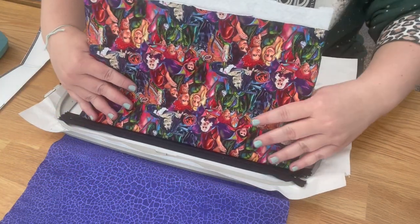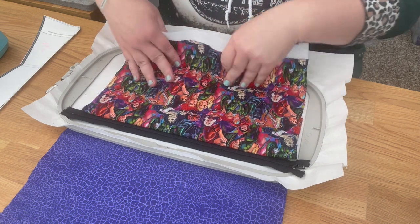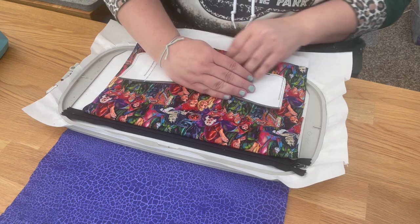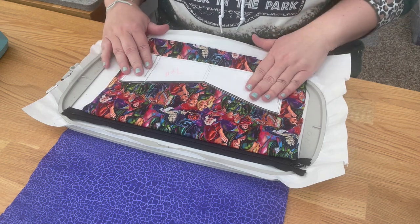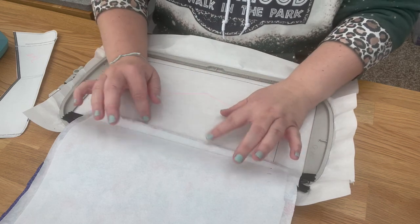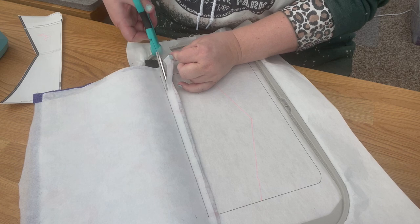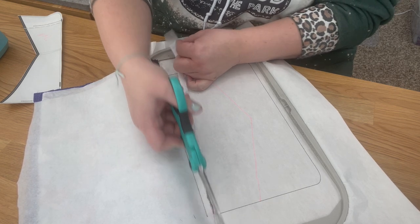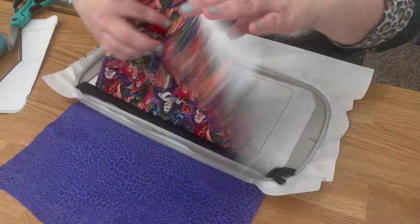Now check to make sure you got the fabric where you want it. If it's not right, take the time to pull it back out and reposition. Check the center — if you're using a centered design like this, being off-center will look weird. If it looks good, trim any excess fabric down here so you don't have a bulky spot right by the zipper. You want some seam allowance there, just not a whole bunch, especially with fusible fleece attached.